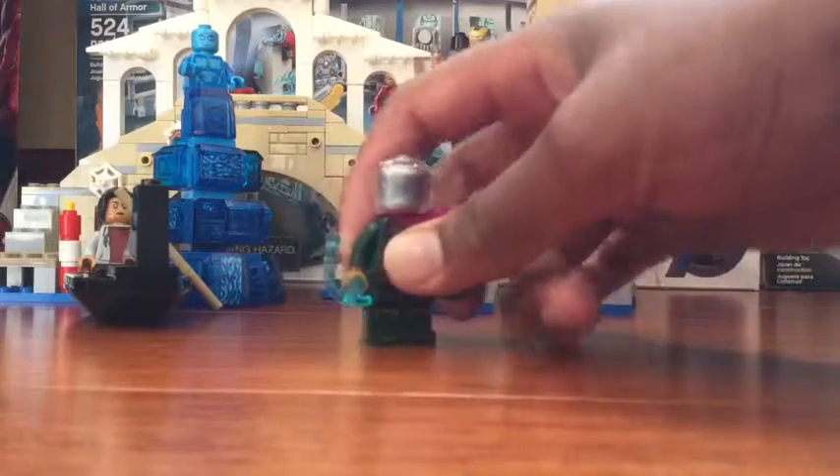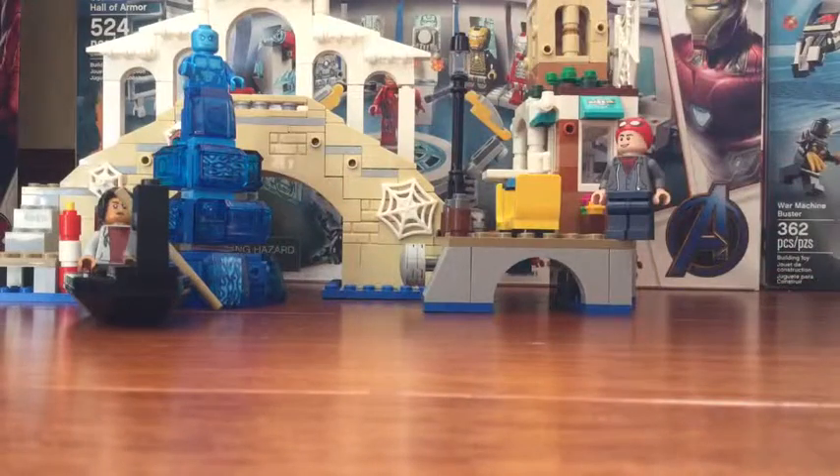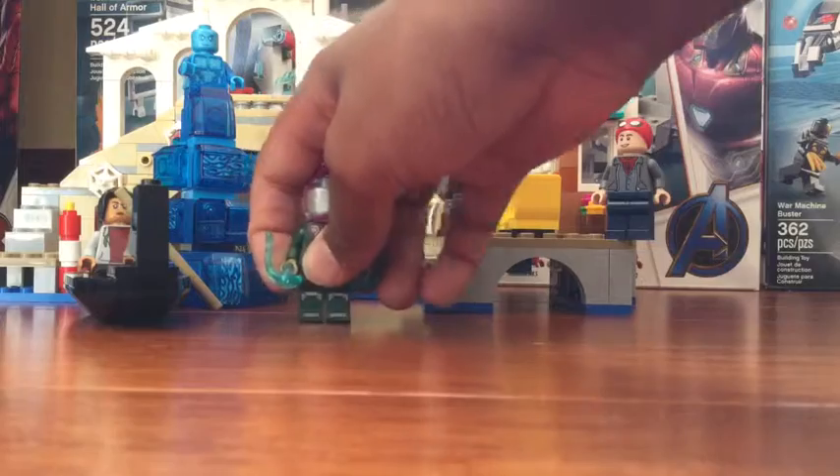So as you can see, this set is pretty big. I don't know how much this one cost, but we got it for $32 at Walmart.